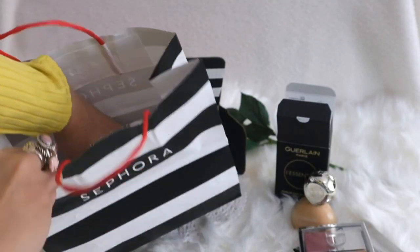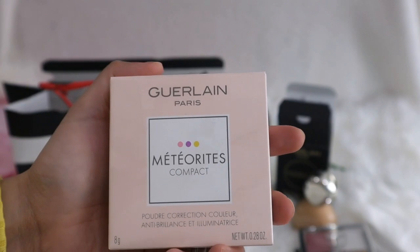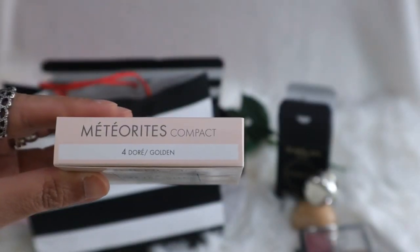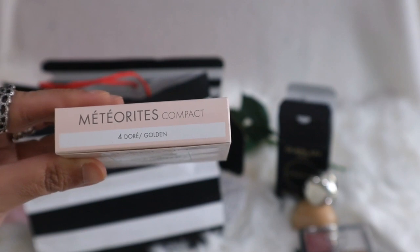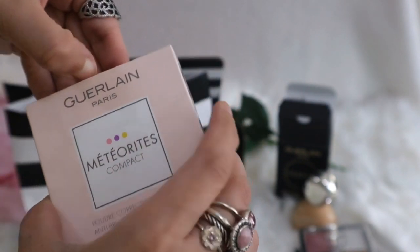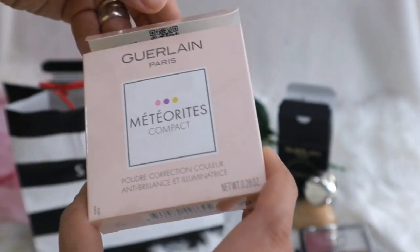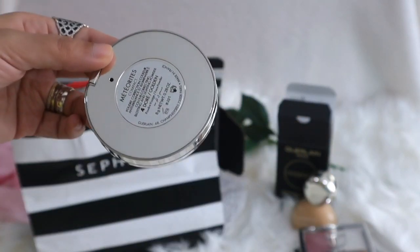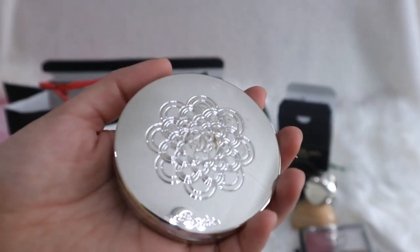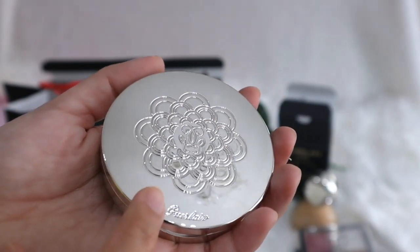Here is another Guerlain item - my first ever Guerlain Paris Meteorites Compact, in shade 04 Golden - or I think the other word is 'ponce' if I'm not mistaken. Let's open this - it's 8 grams. It did not come with the loose velvet sleeve that Guerlain also gives out, but it's still very very pretty. I like this engraved, very artistic palette.